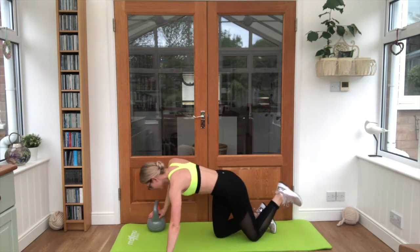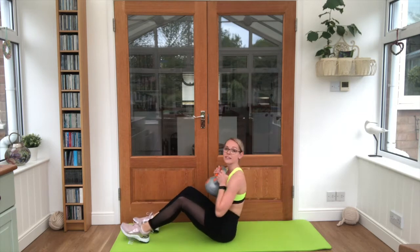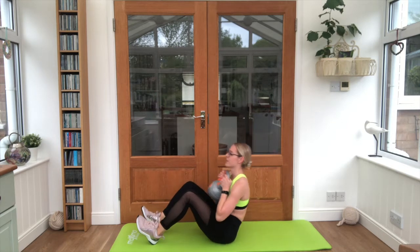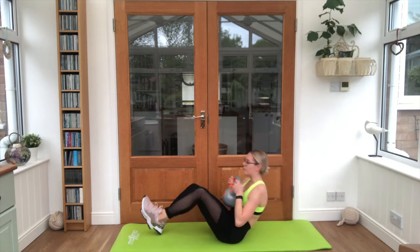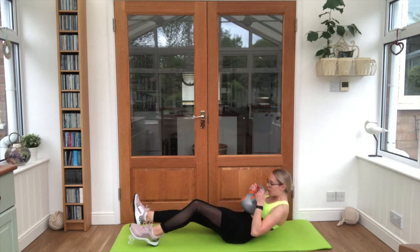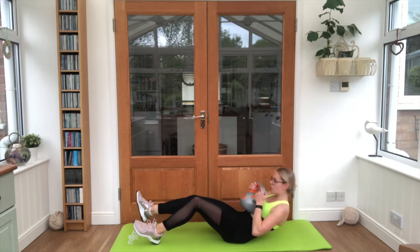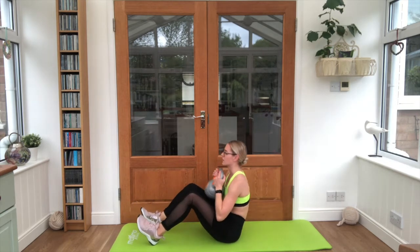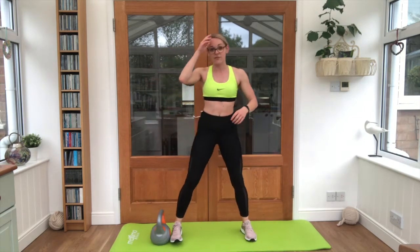And then onto your back with leg extensions straight in — kettlebell against the chest. Drive one leg away and up. Eight in total, four per side. Last one. Good stuff guys.